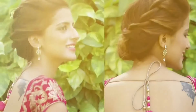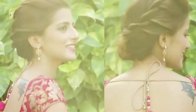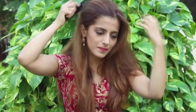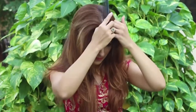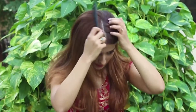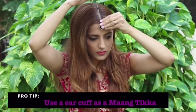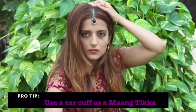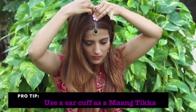And that's the finished look. Second one is the clap bun. Give your hair a nice brush and take a middle parting. Use a maang tikka — I have used an ear cuff as a maang tikka and you can totally do that. Just remember to press the pointed side in. Place it in the center and secure with bobby pins.